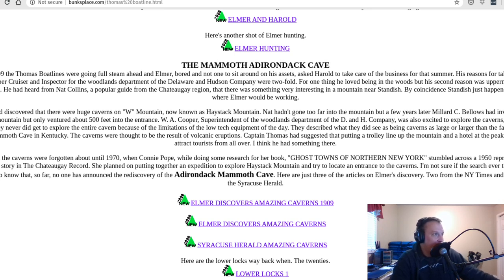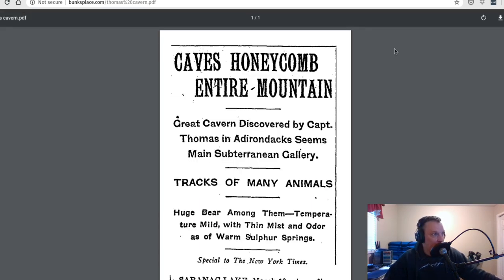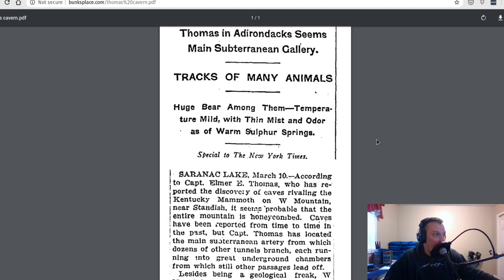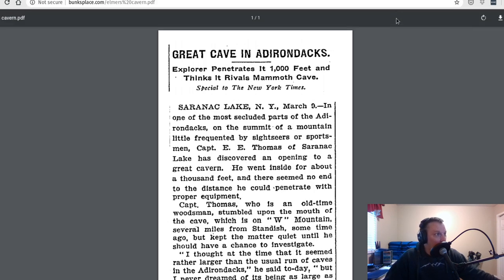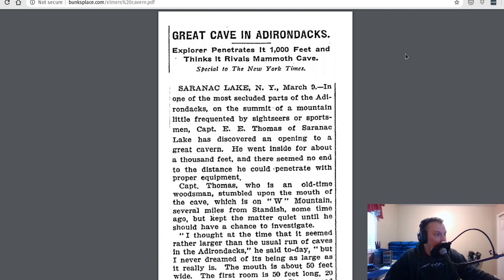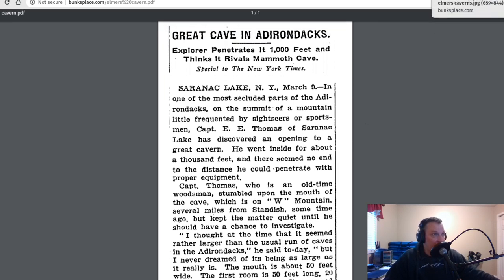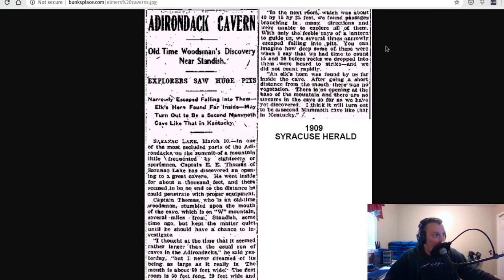He said he would go through entrances into the cave and rappel down, with thousand-foot chambers leading to 500-foot chambers, navigating through many different chambers. I thought — okay, I might be onto something. What was really interesting is that it was sort of forgotten about for a long time and nobody knew about this giant cave right near Saranac Lake. I came across a website talking about the mammoth Adirondack cave found in 1909. I went to historic New York State newspaper articles and looked up the county — and sure enough, there are articles from the New York Times and many other publications talking about this discovery on a mountain called W Mountain, which was later renamed Haystack Mountain.